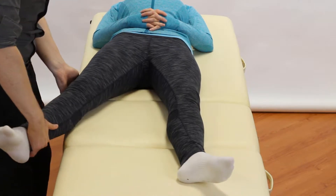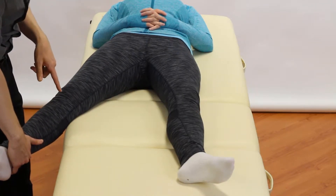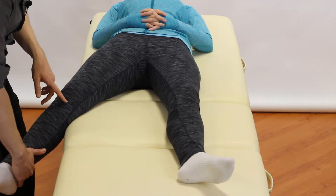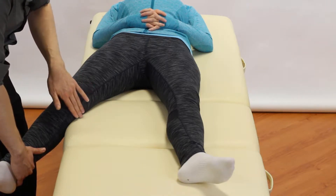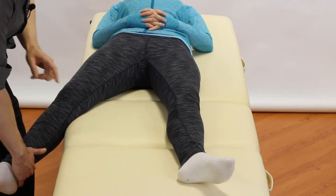One way is to hook the leg over the side of your plinth so that you can get a little bit of knee bend, because we're going to need about 15 to 20 degrees of knee flexion. This ensures that when we test the MCL, other structures around the knee aren't supporting it. So the first step is 15 to 20 degrees of knee flexion.